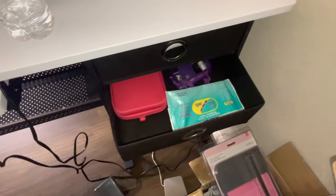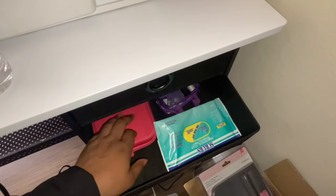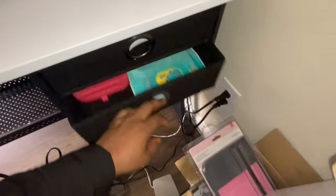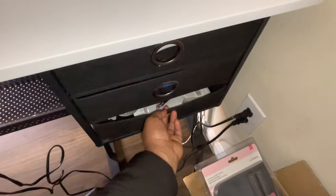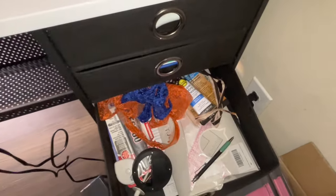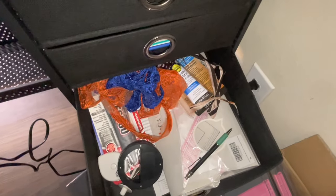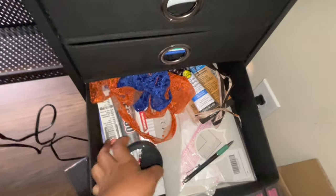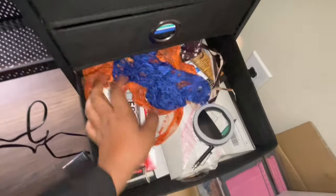There's also wipes and more stuff that has to do with the machine. On the bottom it's also rulers, glues, and just more other stuff that I need.